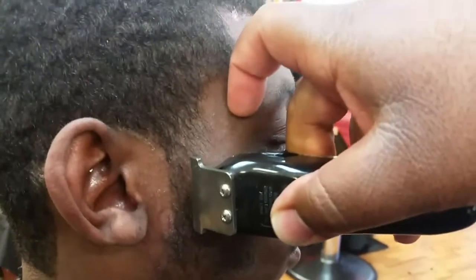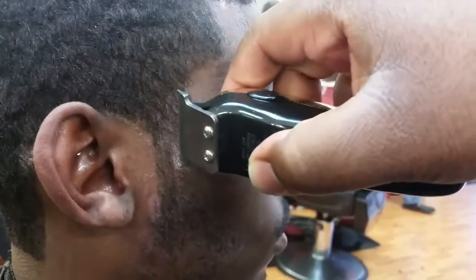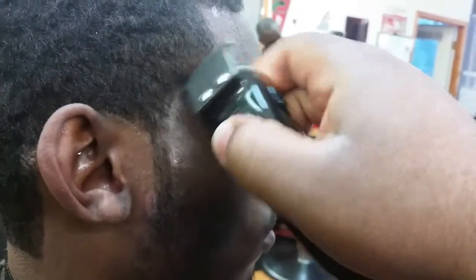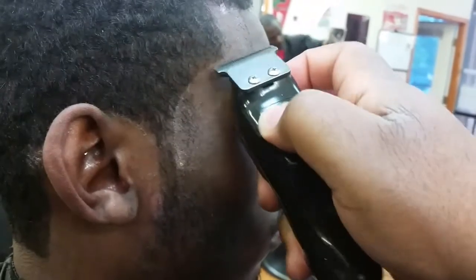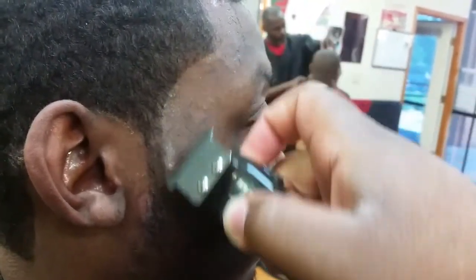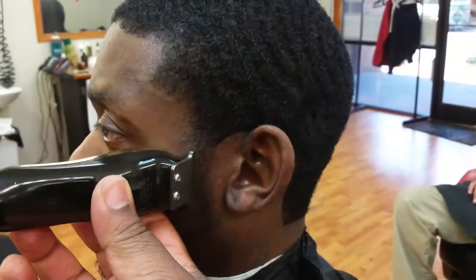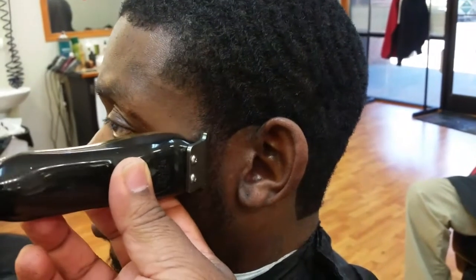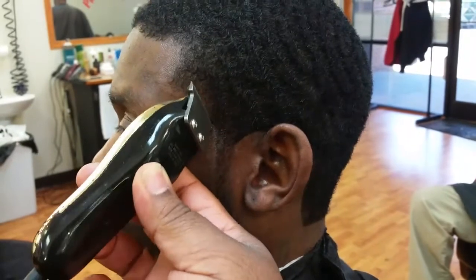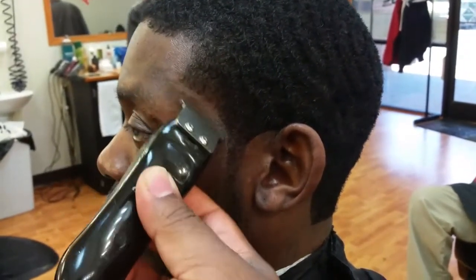At this point I've already laid down the spritz and let it dry for a couple of seconds. I pretty much use this to keep the hair still so I don't have trouble with those stubborn hairs that just want to move all over the place. While you're doing this, make sure you use your wrist — make your wrist do the work. Don't use your arm, your elbows, or your shoulders; you're gonna wear yourself out, trust me.